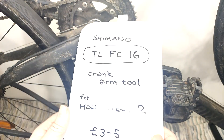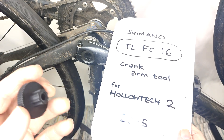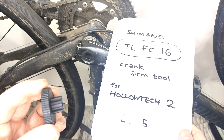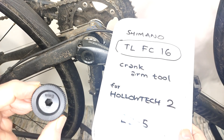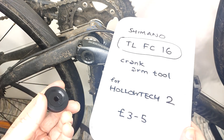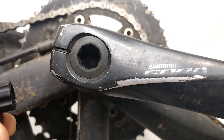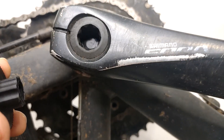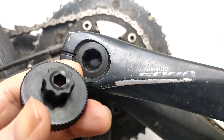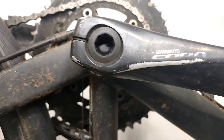You need the TL-FC16 — maybe you can think of it as Tranmere Ladies Football Club 16, to help you remember it. You can get a plastic one or a metal one. You can get a generic one or an official Shimano one. There's not that much to it really, is there? That's all I can see.